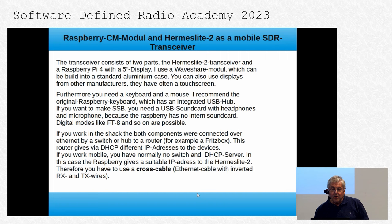My transceiver consists of two parts: the Hermes Light 2 and the Raspberry Pi 4 with a 5-inch display. I use a display from Waveshare which can be built into a standard aluminum case. You can also use displays from other manufacturers — they often have a touchscreen. This one also has a touchscreen, but it's about 5 years old and doesn't work very well, though the rest is fine.